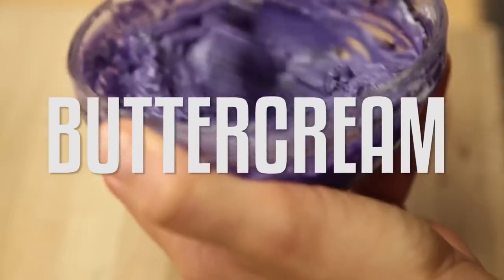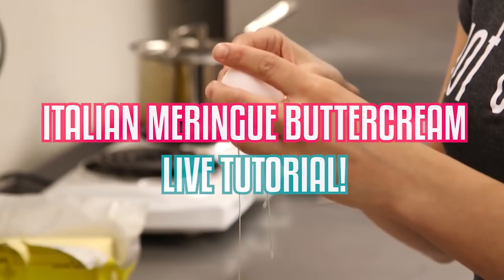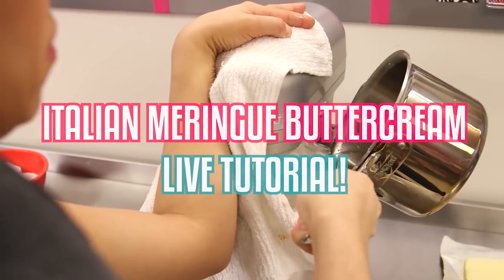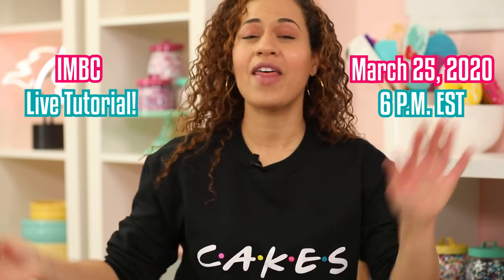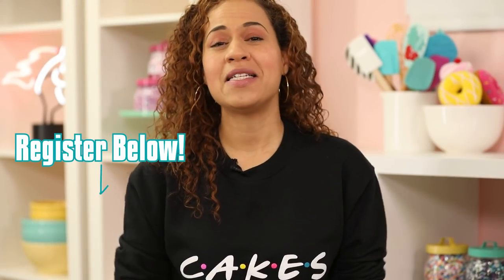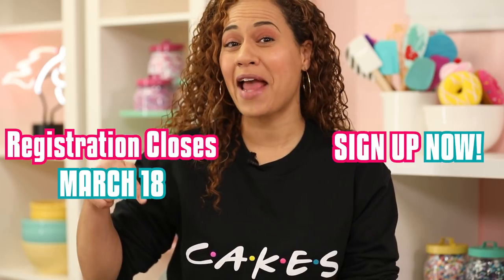I know Italian meringue buttercream can be very tricky to make and I know some of you are struggling with it. So I've decided to host a live baking tutorial where we will make Italian meringue buttercream and I'll walk you through it step by step. You'll be joining me from your own kitchen, wherever that is in the world. Join me on Wednesday, March 25th at 6 p.m. We have limited spots, so click the link below to get all the details. Registration closes on March 18th, so sign up now.